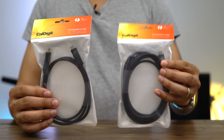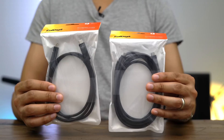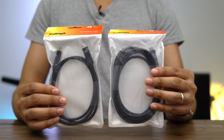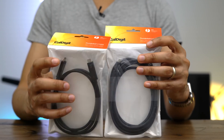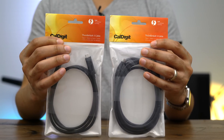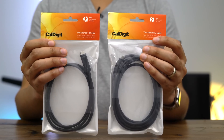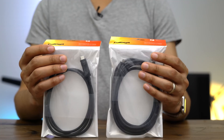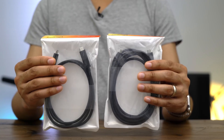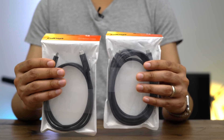CalDigit sent over two Thunderbolt 3 cables: a 1 meter cable and a 2 meter cable. These are much longer than the stock cables included with today's Thunderbolt 3 accessories. The nice thing about these cables is that they are certified by Intel and meet the full Thunderbolt 3 spec, so you get 40 gigabits per second bandwidth and 100 watts USB power delivery.